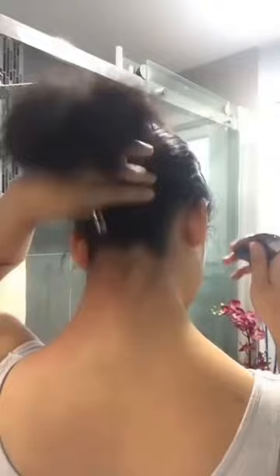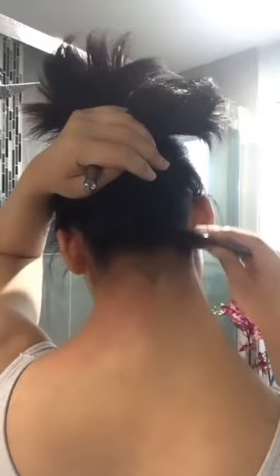Same thing on this side — just slide inside the hollow and go down. I do it fast but you don't have to do it very fast.